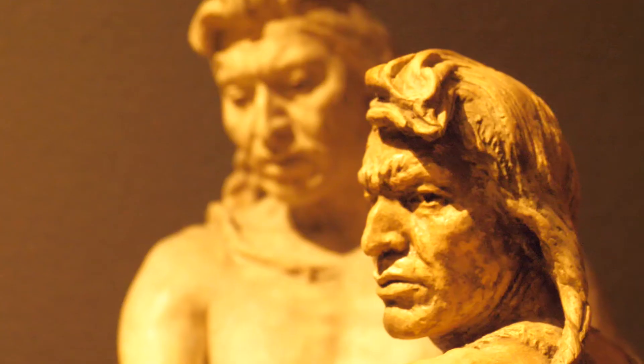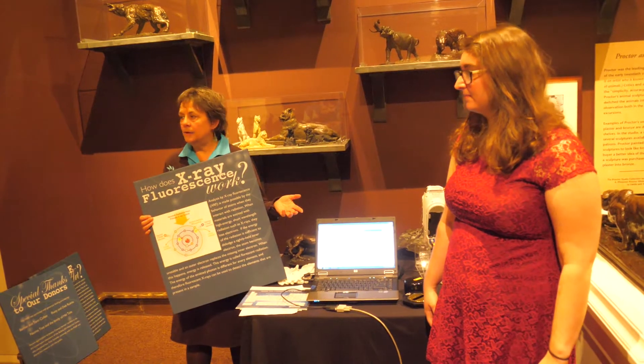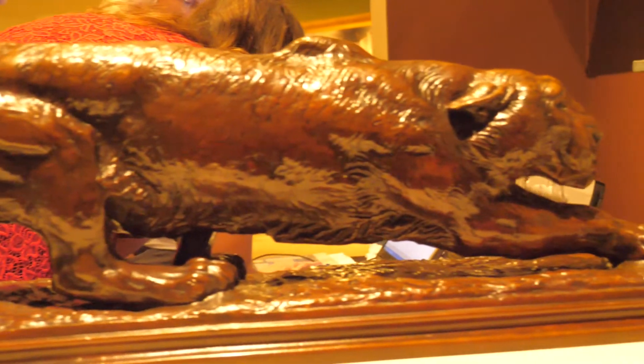Today we're talking about XRF — X-ray fluorescence — and how we've used it in a Proctor bronze project. Over the past couple of years, we've tested over 140 Proctor bronzes.